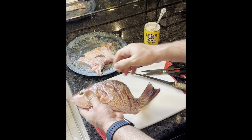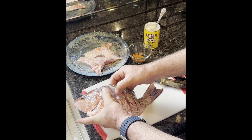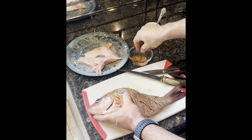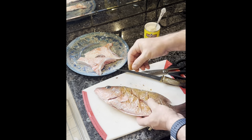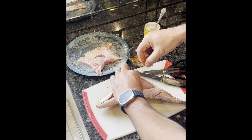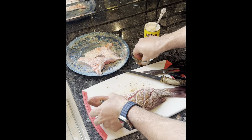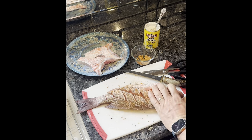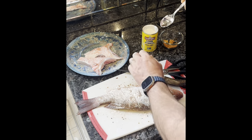You want to make some area for that seasoning to get into. I'll pull it on the cavity too. There's not a lot that's probably going to stay in there, but it should be good. Give it a little bit more crunch.